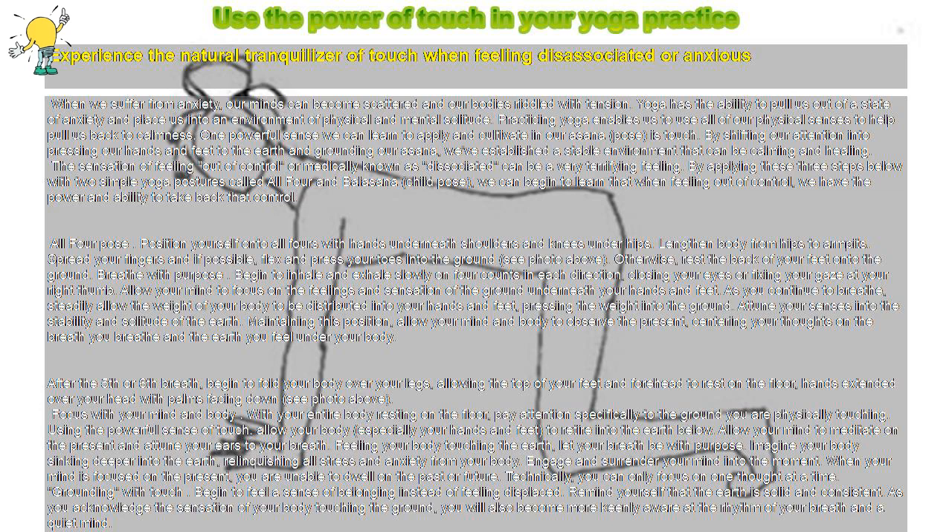Using the powerful sense of touch, allow your body, especially your hands and feet, to retire into the earth below. Allow your mind to meditate on the present and attune your awareness to your breath. Feeling your body touching the earth, let your breath be with purpose. Imagine your body sinking deeper into the earth, relinquishing all stress and anxiety from your body.